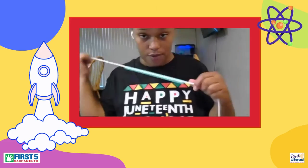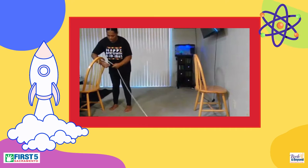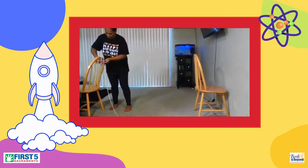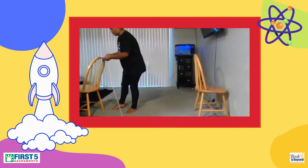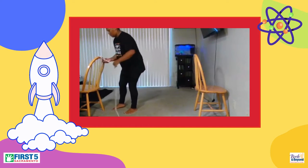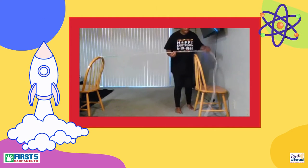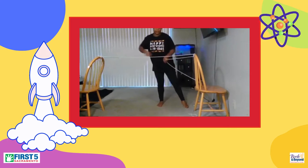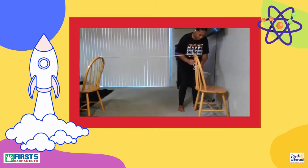Now we're going to go put our string on the chair, or whatever big furniture you might be using. If you can tell behind me, I got my two chairs that I will be using. So you want to tie the string on one side of one chair, and then tie the other end of the string on the other chair, so it's a nice straight line.